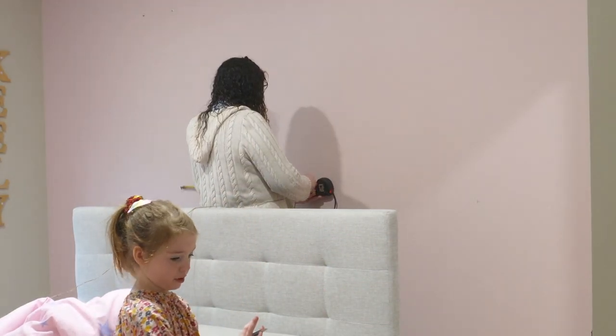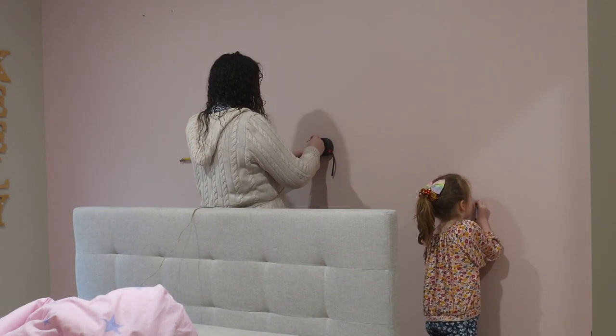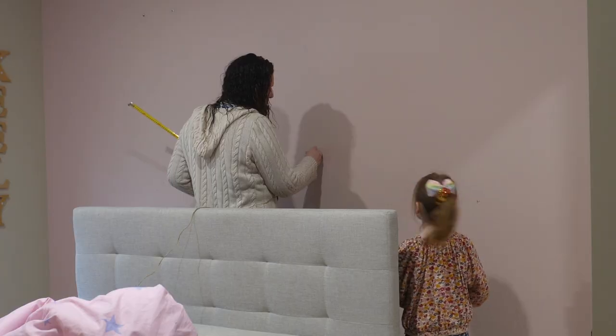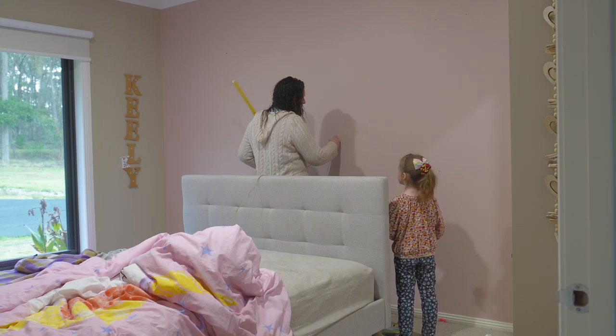I grabbed out the tape measure and measured the center point of the room and then I put a nail into the center point of the room above where the bed head would sit — that is going to be where I measure the rainbow from. We're going to cut a piece of string to tie onto this nail and this is going to be how we draw out the rainbow arch.